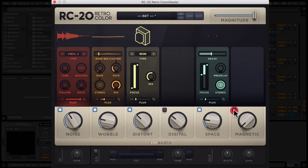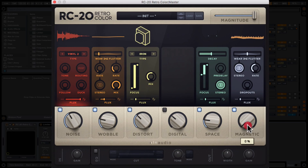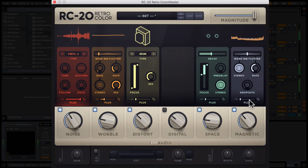Finally, Magnetic has a real tape kind of vibe to it. Once again we've got a couple of crossfaded parameters: wear and flutter. This really feels like it's running onto a cassette tape or something. There are also dropouts — so that's almost like something is wrong with the tape and the signal is dropping out. I don't really think the dropouts are part of this particular patch, but I think I've got myself a real nice set of parameters.